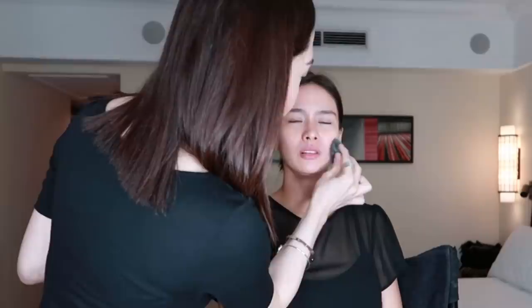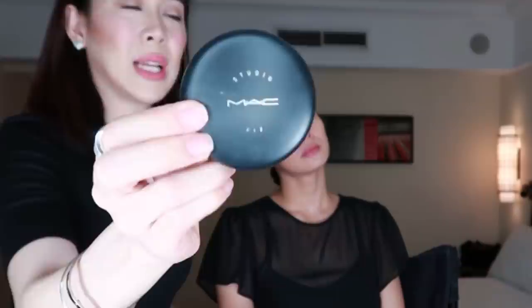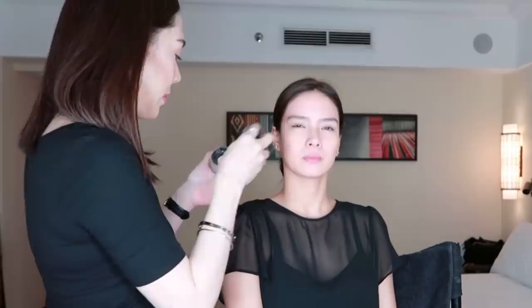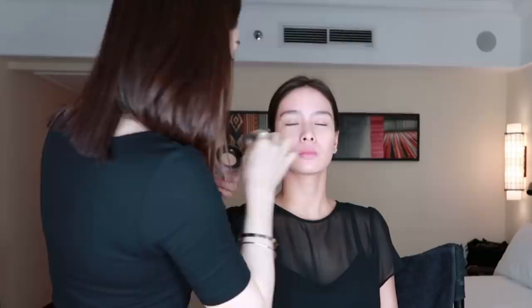So after concealer, we set with powder. I'm using the MAC Studio Fix Loose Powder — just a little bit. What's the difference between this and the compact? The compact Studio Fix has powder and foundation combined, so it's thicker — you can use it even without a separate foundation. The loose powder I'm using now is just for setting. Apply all over, under the eyes, on the eyelids, and don't forget the neck area.